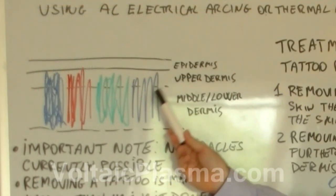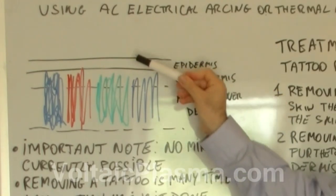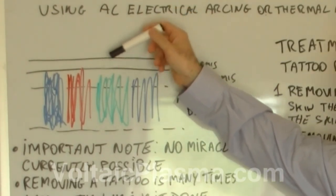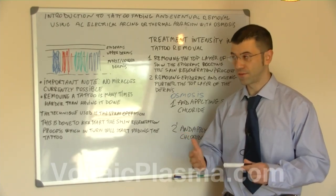We have made this picture here just to illustrate where the ink of a tattoo sits — it sits inside the dermis. It doesn't sit in the epidermis; it sits in the dermis and is done within one session. When the tattoo artist makes a tattoo, he injects the ink inside the dermis and it stays there for a lifetime.